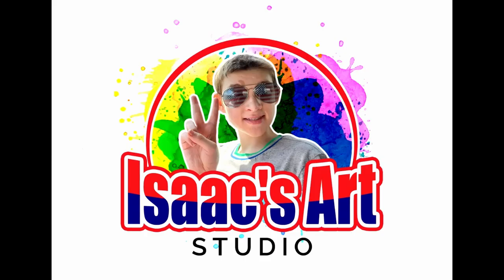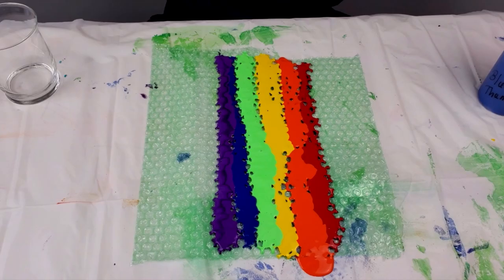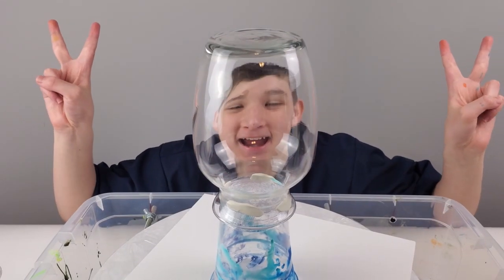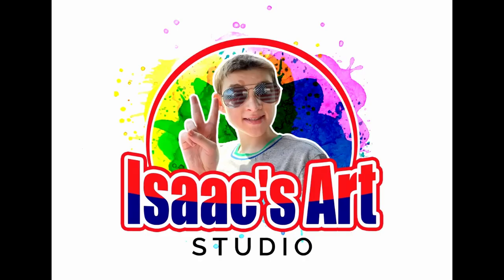Welcome to my channel, my name is Isaac. Hello! I'm very sorry I didn't get a video up last week. We're selling our house, so I was cleaning up the art room instead of making a video. Sorry!